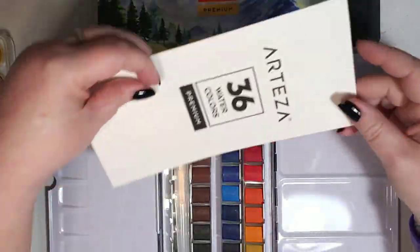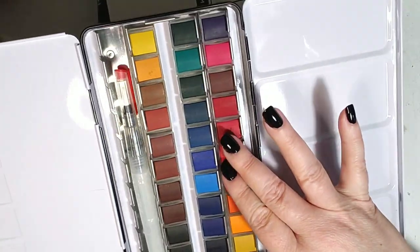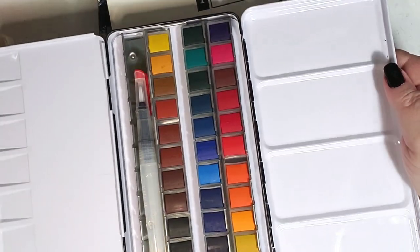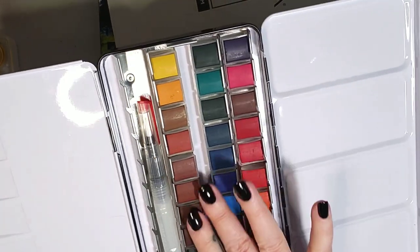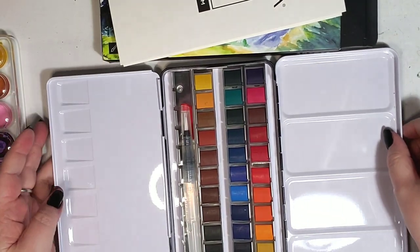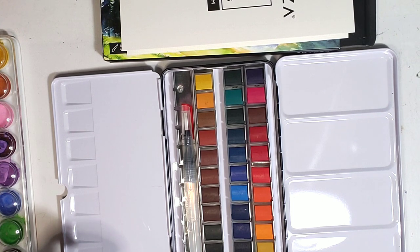They're very beautiful colors. This is literally my very first real watercolor palette, so I couldn't wait for this to come in. Look at those colors — they're beautiful and they're very smooth, not chalky feeling at all. Very, very smooth feeling. So I cannot wait to get to swatching these. That's what we're going to do as I talk about some of my other watercolor palettes that I've had.